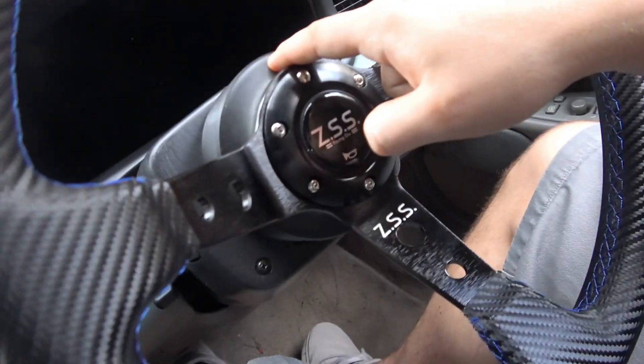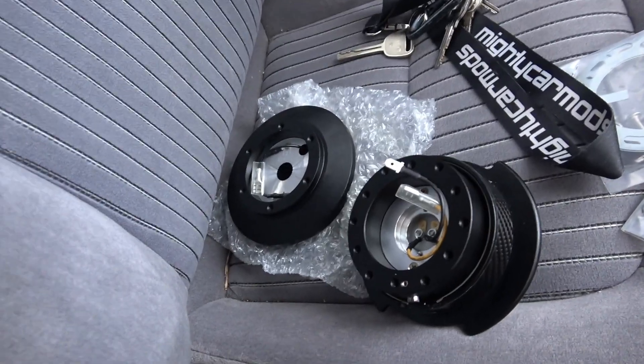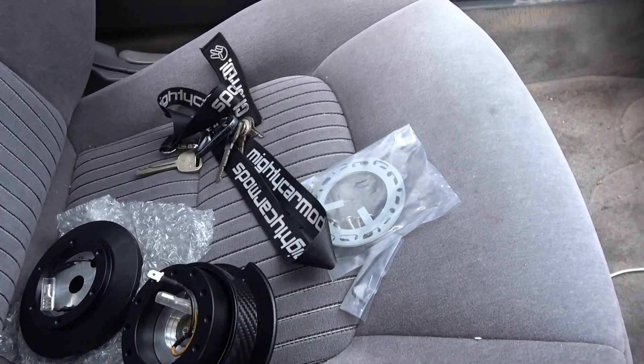Hey guys, it's Cory. Today I'm going to replace my boss hub with an NRG quick release and short hub. You're going to want to undo the battery so you don't accidentally set off the horn while you're working on the car. I've already done that, so I'm going to go ahead and set the camera up on the tripod so you guys can get a view.